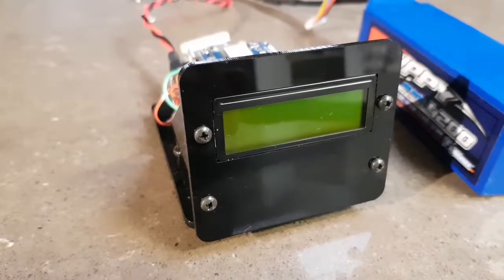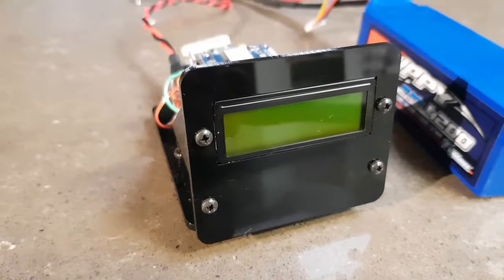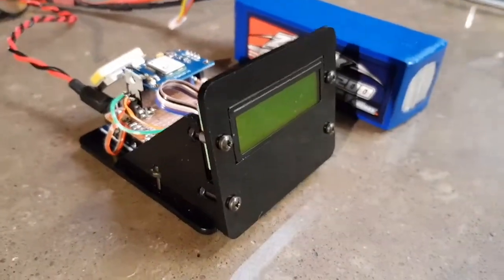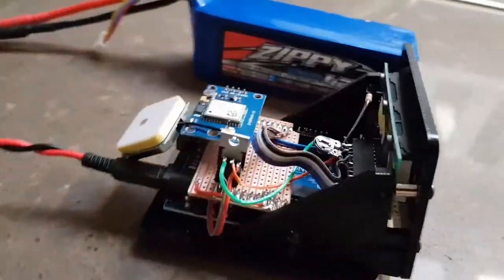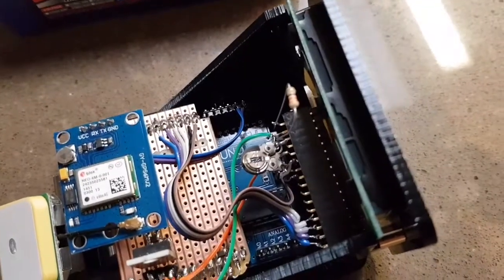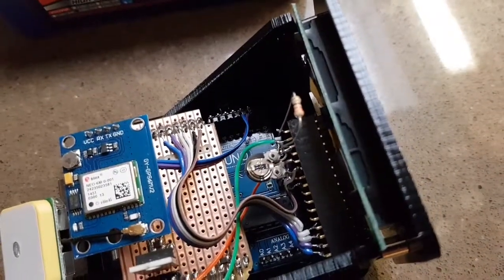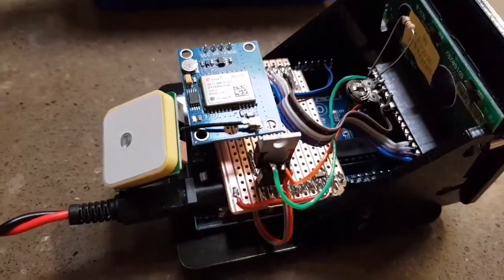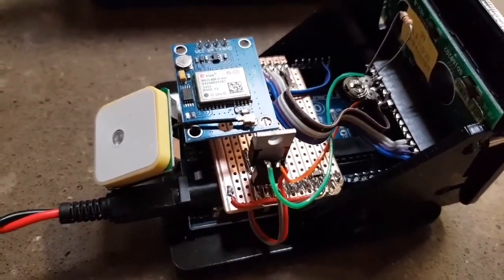Here's something that I made up in a short space of time. It's in a Jaycar prototyping shield. Coming around to have a look at the back, there's an Arduino Uno at the bottom. I made up a simple Veroboard shield just to mount a 5 volt regulator.